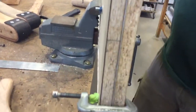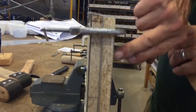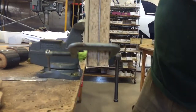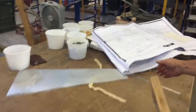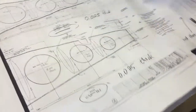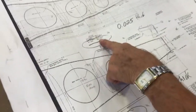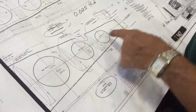You put this in a form — this is the form side and this is the holding side. Here's the rib on the drawing; we're doing the 16 and 17 rib. They're all basically the same shape.